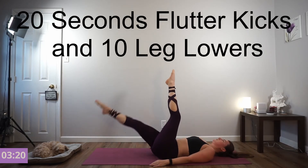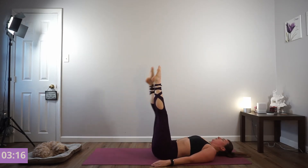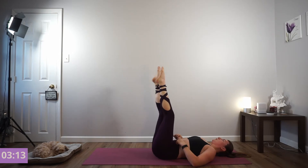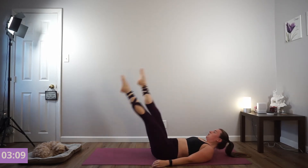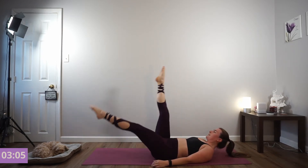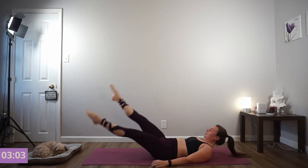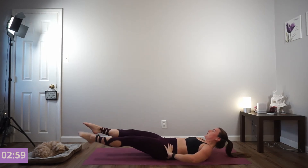We're going 20 seconds flutter kicks. Here we go — right into this. Really important: keep your low back flat. Start to take your flutter kicks faster. The closer you get to the mat, the more difficult it's going to be. See if you can get closer and closer really fast. We're going to go into leg lowers right after this.